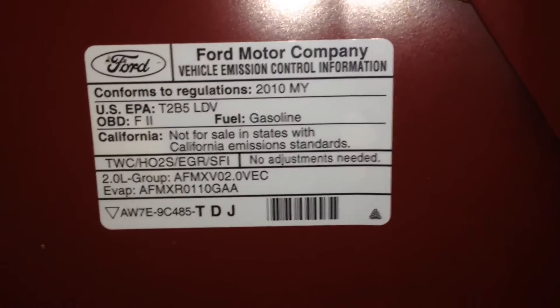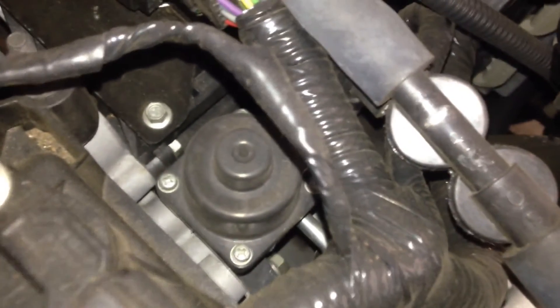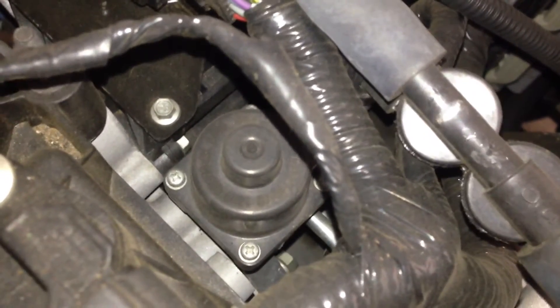Let's see what we're working with. First off we'll do the EGR valve. It's going to be right there. There we go — EGR valve.